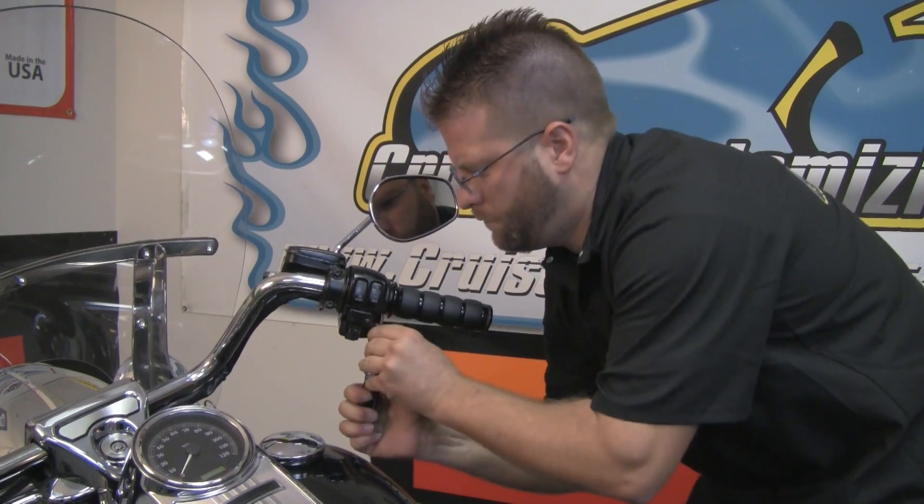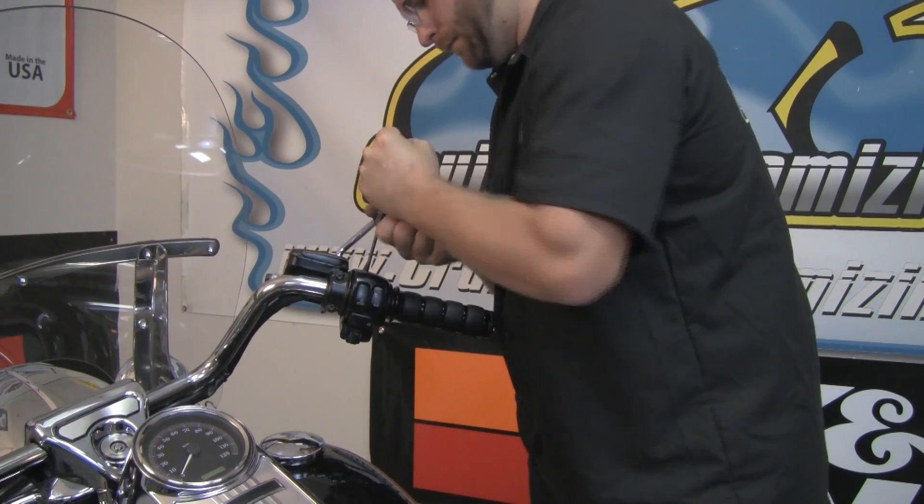For a lot of people, throttle by wire can sound scary, but as you just saw, swapping out the throttle side is extremely simple. Now that we can see that we have good throttle response, we can jump over to the left-hand side and tackle the clutch grip.